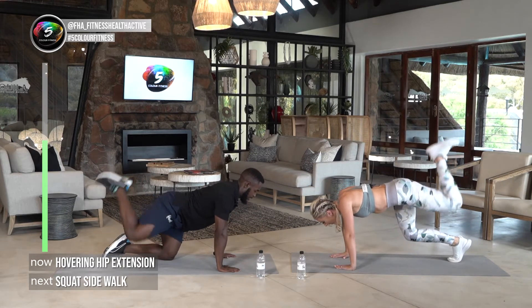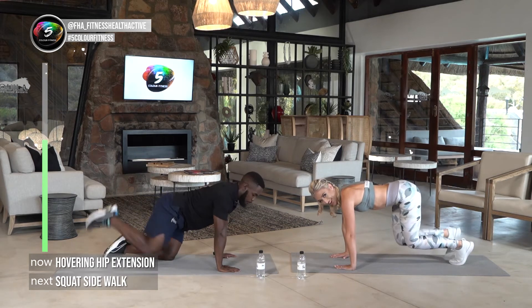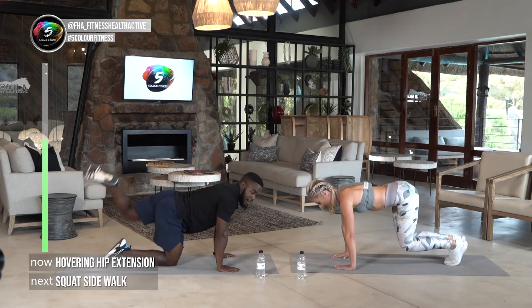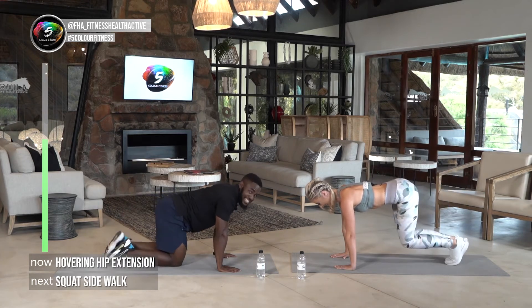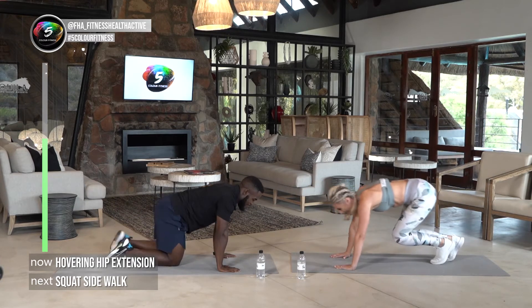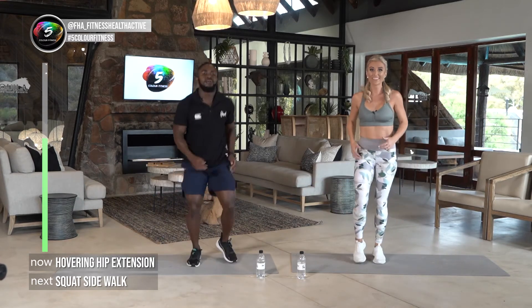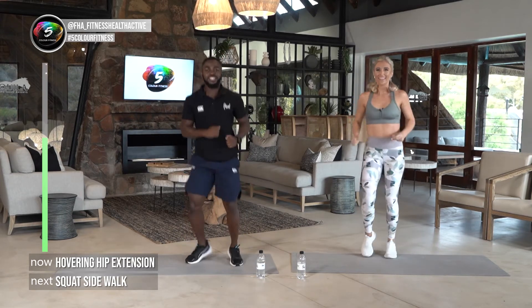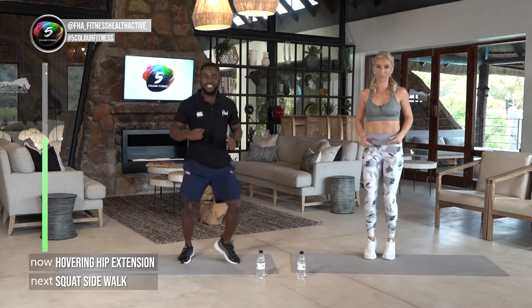Well done — beautiful! Lucky, nice regression there. Another thing to focus on: make sure you're not falling in that thoracic spine — lift it all the way up and breathe. Keep it up. Long neck like a giraffe, guys — this is the safari edition of Five Color Fitness!